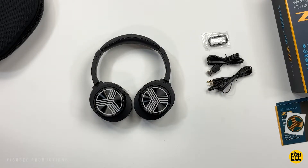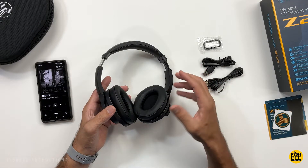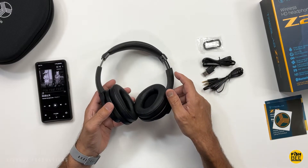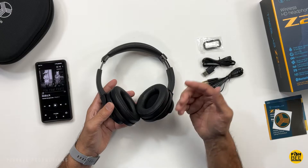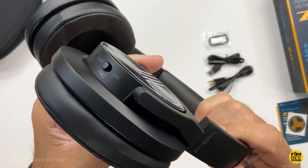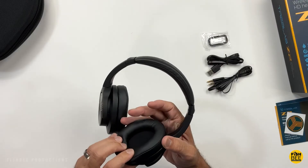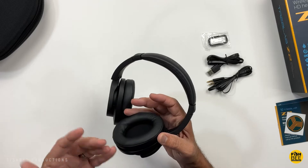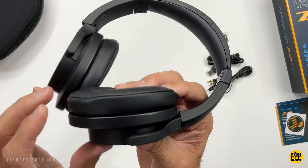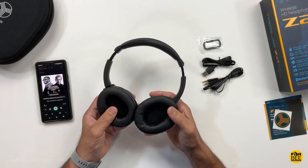I didn't notice much lag when watching YouTube videos or movies, which is always nice. The noise canceling will block out some fan noise and surrounding sounds, but it could be a little stronger in my opinion. The sound does appear to be a little bit better and louder when ANC is turned on, but it's not a huge difference — which seems pretty common with ANC headphones I've tested. I also think the ear cups could be a tad larger so they go all the way around instead of sitting on top, though everyone's ears are a bit different.